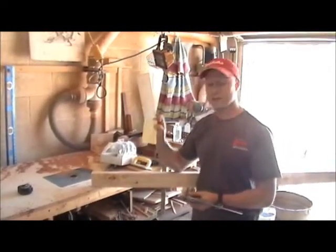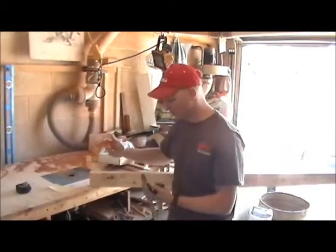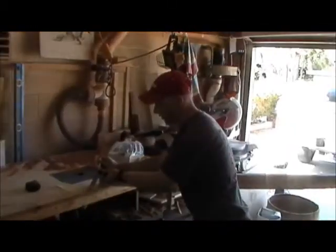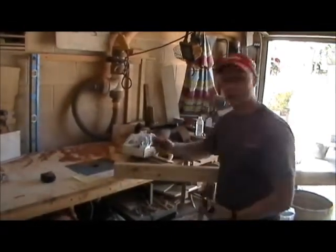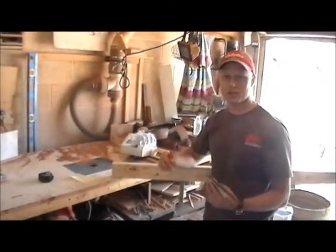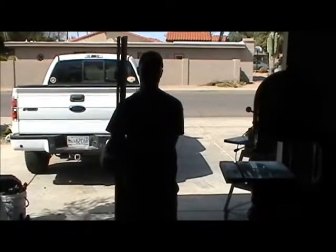So I went on the website and got the bobcat measurements. What I'll do is mark this 2x4, then mark it in half and run it down my bandsaw. I drew the line, ran it through the bandsaw, and cut it in half. Now I have two pieces that are about three-quarters of an inch thick.